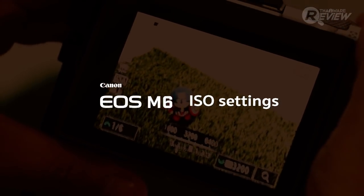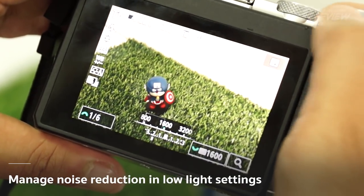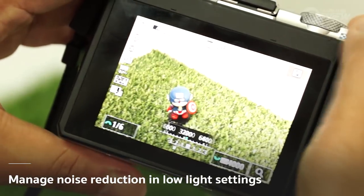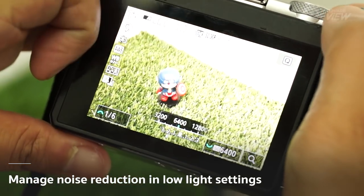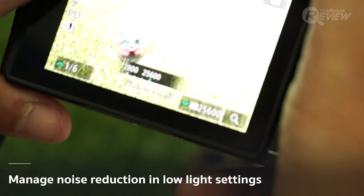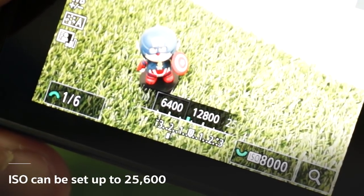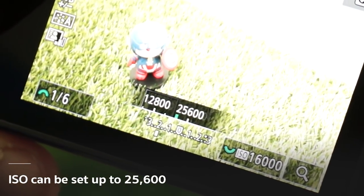Canon's use of the DIGIC 7 processor greatly helps to reduce noise when taking photos in darker settings. After testing it in different settings, I was surprised with how well the noise reduction worked — even high ISO pictures were no trouble. The EOS M6 ISO can reach up to 25,600.